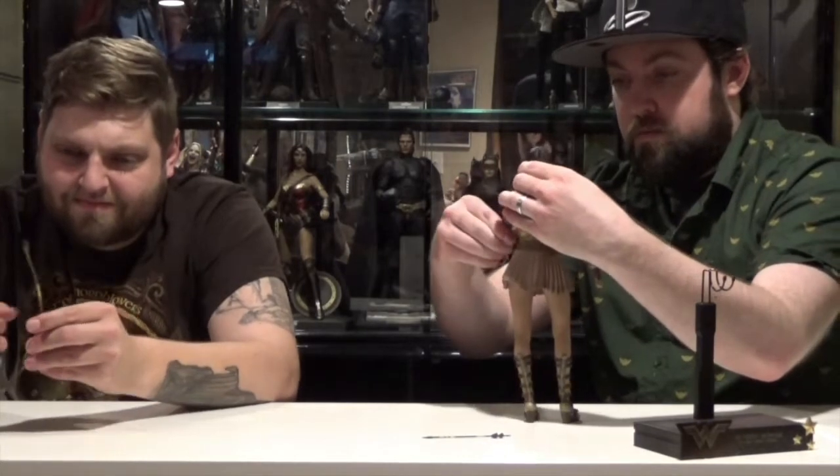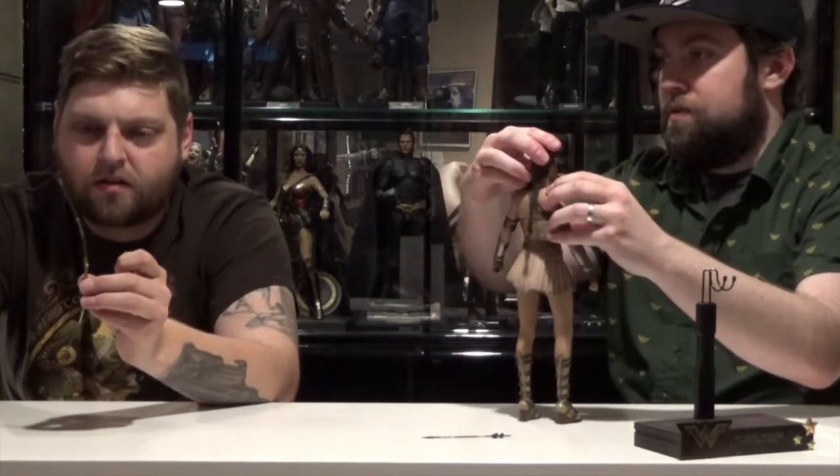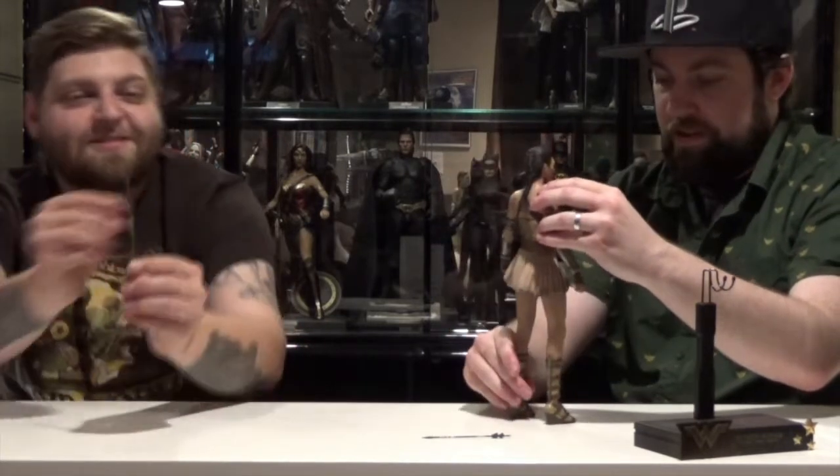Let's bend the arms back — it's just an elastic that they used. Don't stretch it too far. It said in the instructions not to go beyond a certain point.